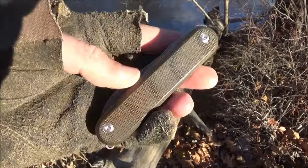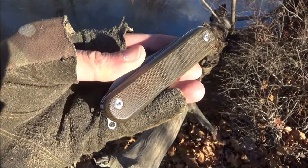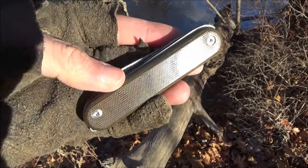The polished micarta handle scales on this are really very attractive. This is the green, but it comes in two other color options, and I think you can easily swap out those scales as well.